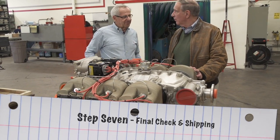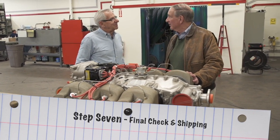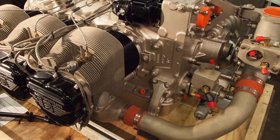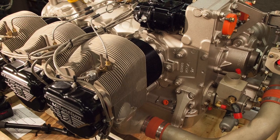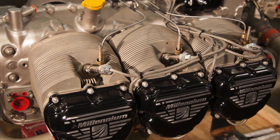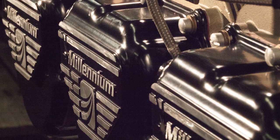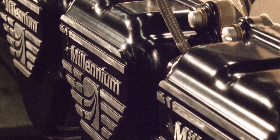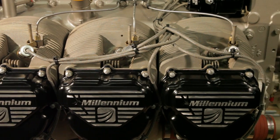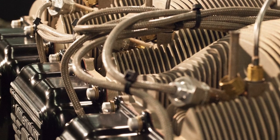Well, this sure looks a lot like what I'm familiar with when I open the cowling. It is — this engine's been tested. It'll go through final inspection now, making sure that the engine is delivered as ordered with the correct magnetos, the correct fuel injection, and any other accessories that the customer orders shipped with the crate.